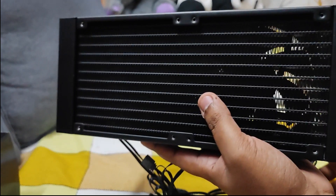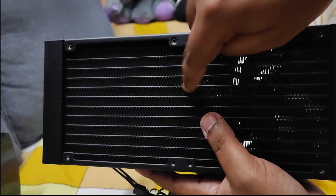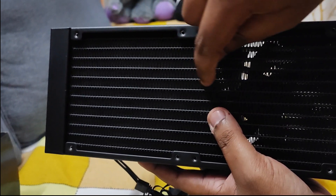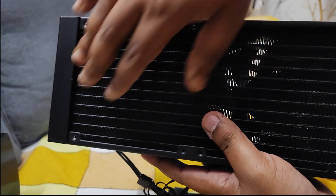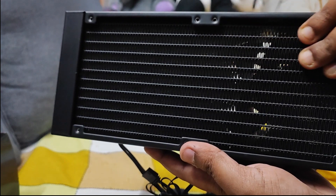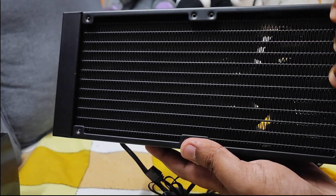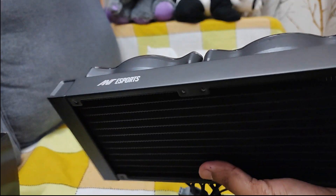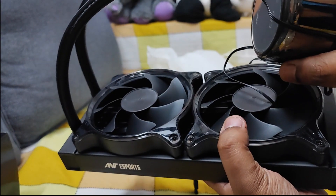The last one I received was a 360mm radiator Antesports cooler, and there was a hole inside the plate — somebody had tried to screw it and damaged the lines. There are two lines: one flows the hot liquid inside, which is a mix of water and some solution, and the other cools it down and takes the liquid back to keep the CPU temperature cool.